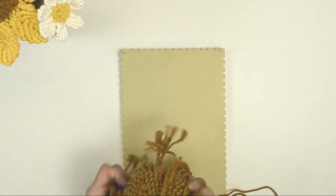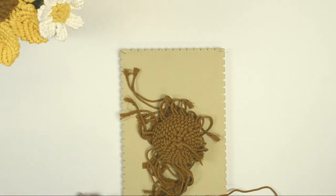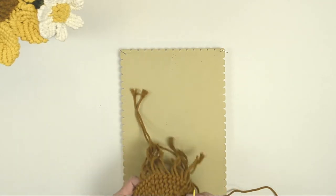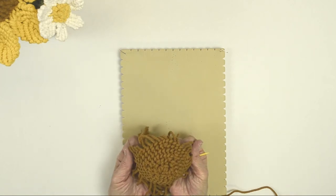When you're finished, the piece is going to be cupped. What you're going to do is flip it over — this becomes the seed center of your sunflower. You can either clip the tail piece off or take your needle and pull it through. There you have your flower center.